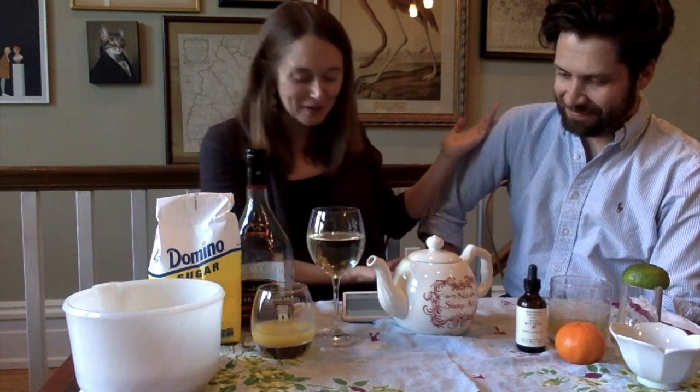I'd like to introduce my fellow mixologist now. Hi, I'm Mitch Oxford. I'm a PhD candidate in history at William & Mary. And my husband.